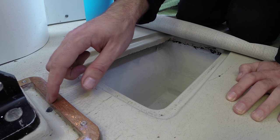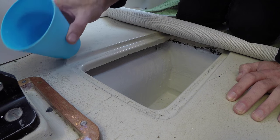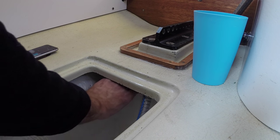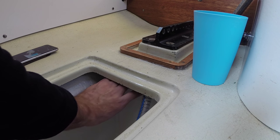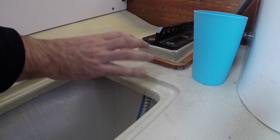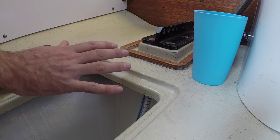First off, let's test this little drain to see if the second attempt was successful. I think that's a yes! It's nice and dry on top of that big blob of resin, so this is a big win. I know this doesn't look very good right now, but once I've had a chance to paint the entire cabin sole, it'll look much better.